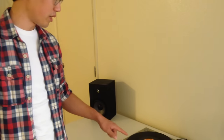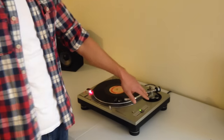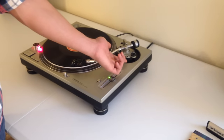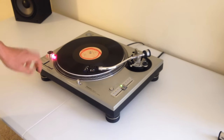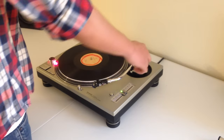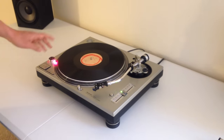And once it finishes playing, the way you want to safely stop is to lift the tonearm again, nice and easy. Press stop. Move your tonearm back into place, put the lever back down, lock it back into place, and turn off your turntable.